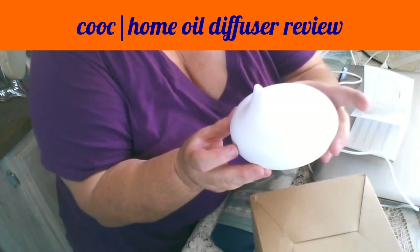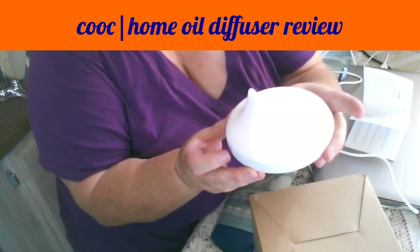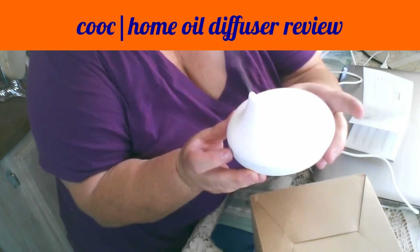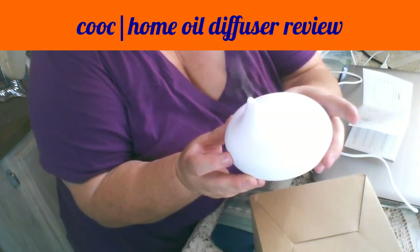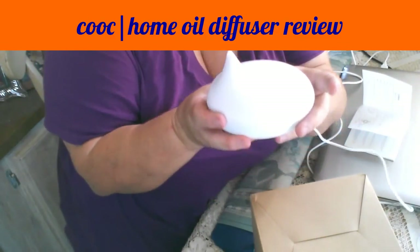Could not be simpler: light on, mist on, light off, mist off. I love this little unit — it's simple.